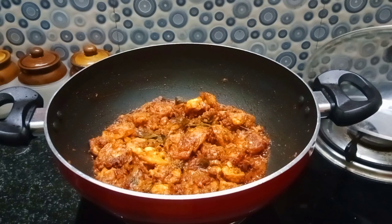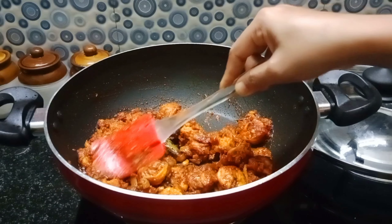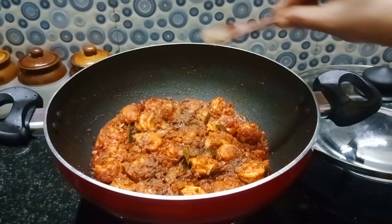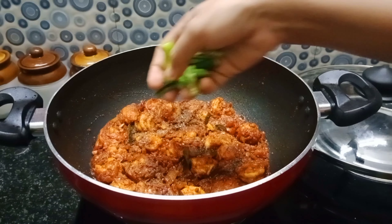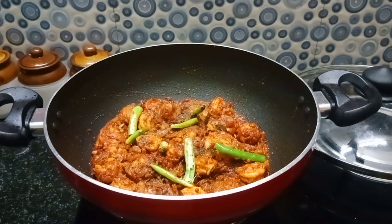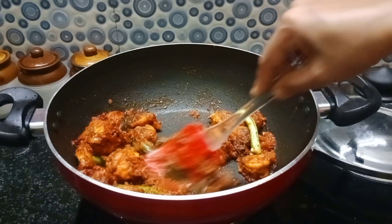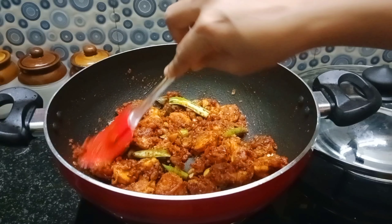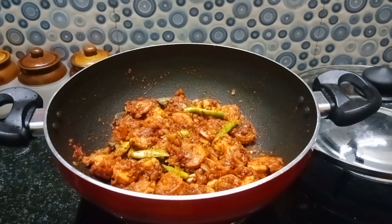Now we have to finalize the recipe. I will add the last flavor. The last flavor is fresh. It is very simple and very easy to taste. This is not a traditional taste.